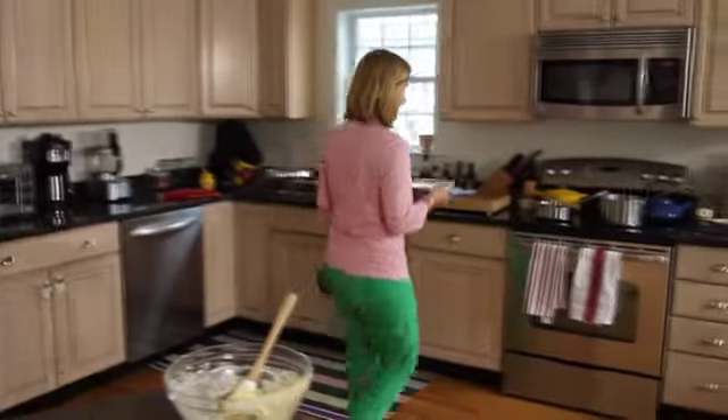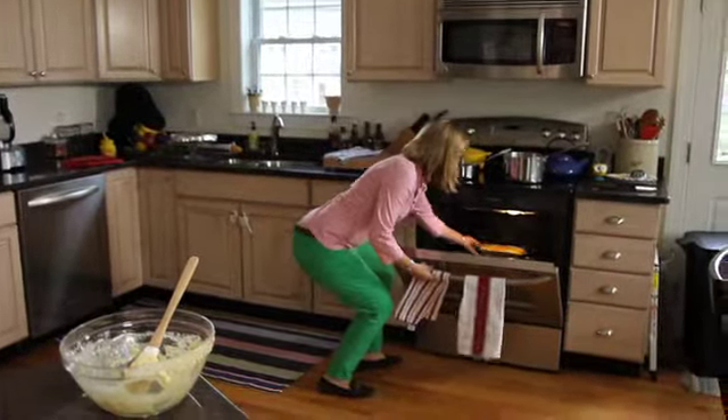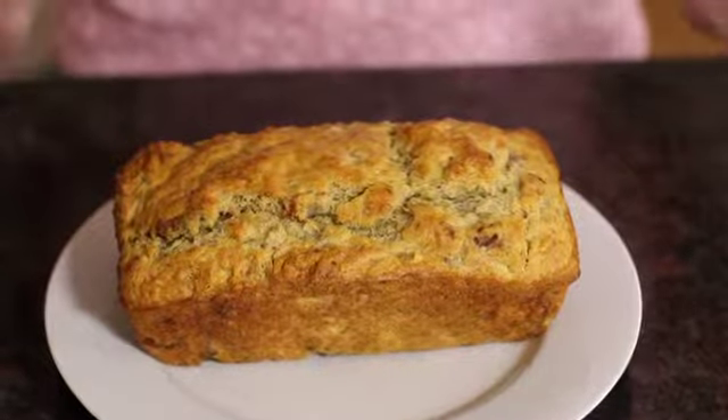The bread is all ready to bake. This will bake for 50 minutes to one hour in an oven preheated to 350 degrees. Bake it until a cake tester inserted comes out clean, or the top springs back lightly when touched. Our bread is baked and cooled — it's all ready for Daphne when she comes home from school for her afternoon snack, and I might have some tonight after dinner for dessert.